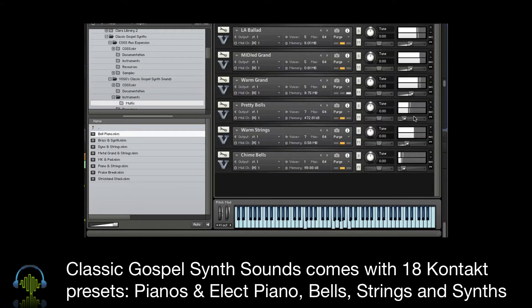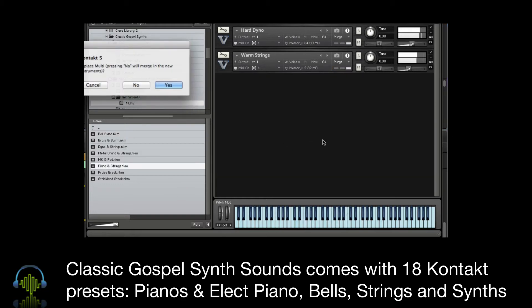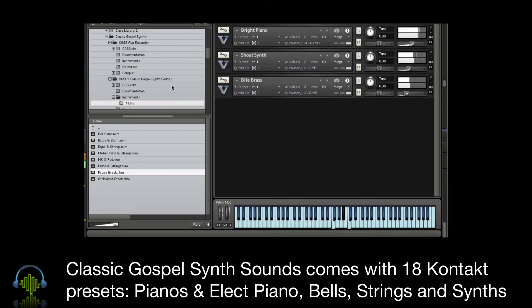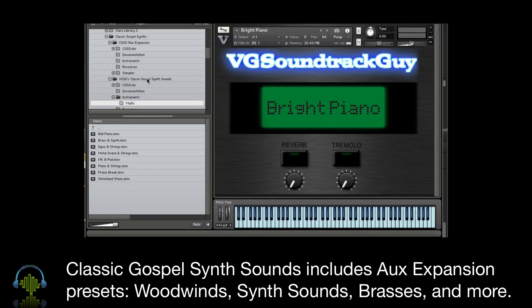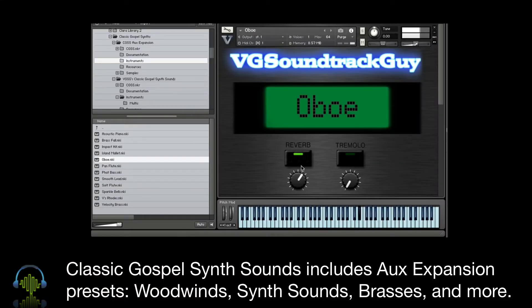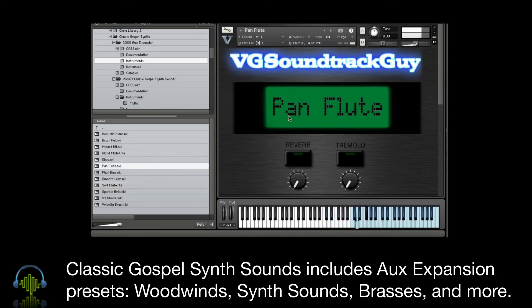And 7 multis. When you pick up Classic Gospel Synth Sounds, you get an expansion pack with it, so you get a total of 30 Kontakt instruments. The expansion pack contains woodwinds, brass, bass, and additional synth sounds.